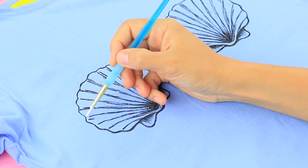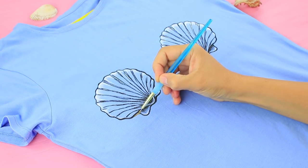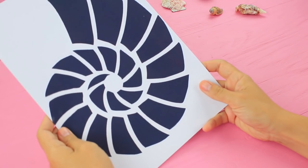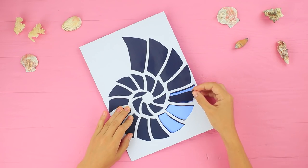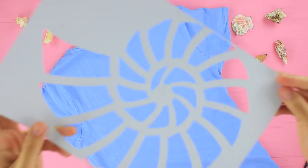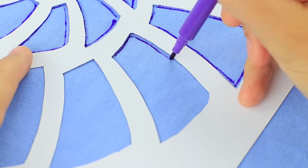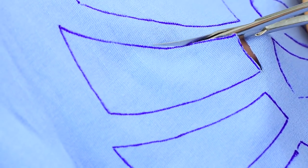Add shine on the seashells with white acrylic paint and add shading at the bottom with gold paint. Print a template of a round seashell for the back of the t-shirt and cut out the inside details with a modeling knife. Put it onto the back and trace it with a fabric marker, then cut it out carefully.